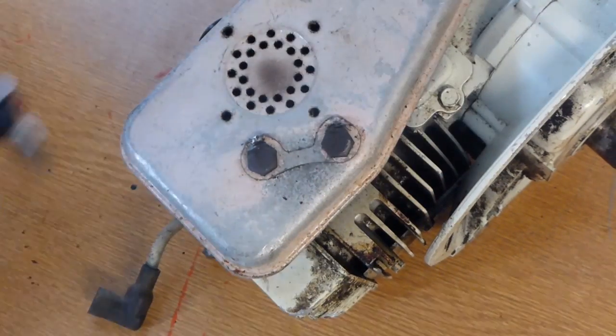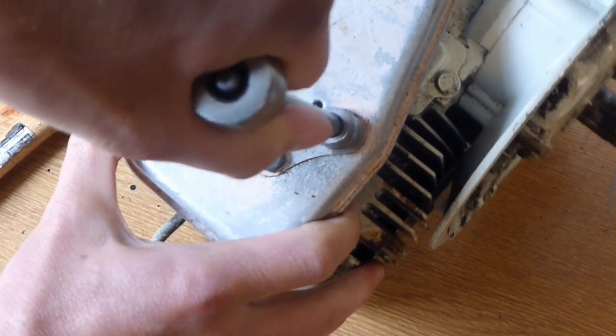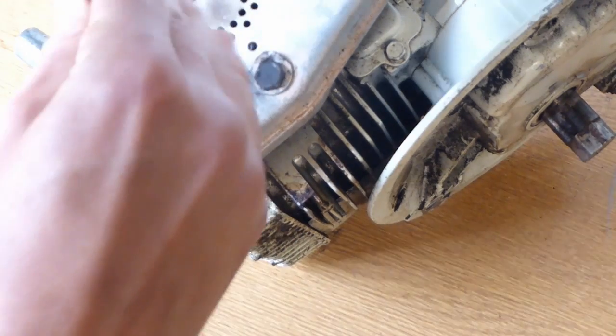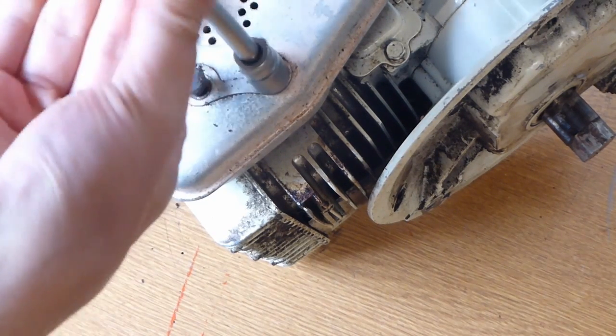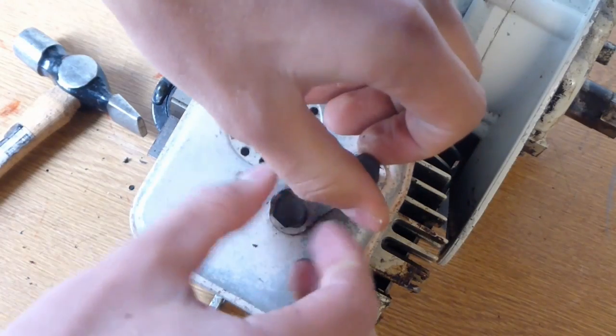Now taking the muffler off — I'm going to respray it in silver heatproof paint, and also so I can clean behind it. The breather cover for the valves is actually behind here and there's usually quite a lot of debris building up behind there, so I like to clean behind there as well. Basically just giving it a really good clean ready for when I give it a test run.